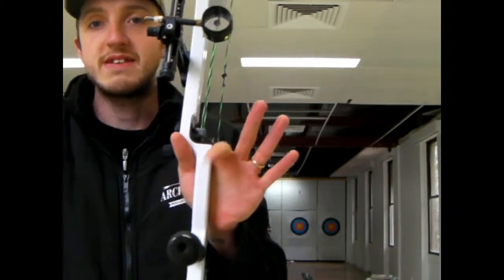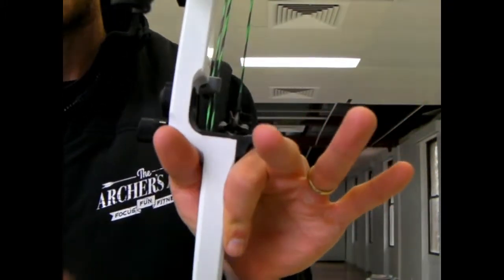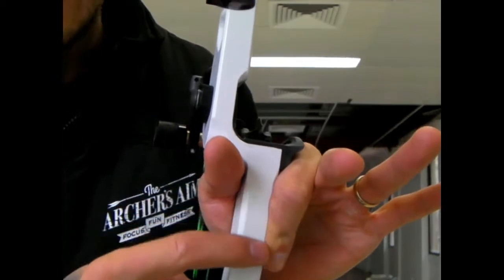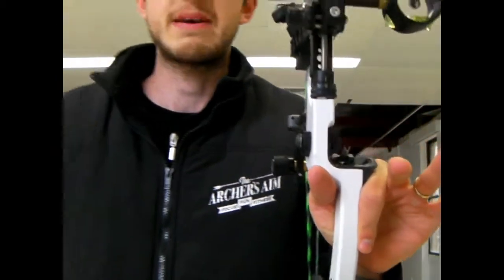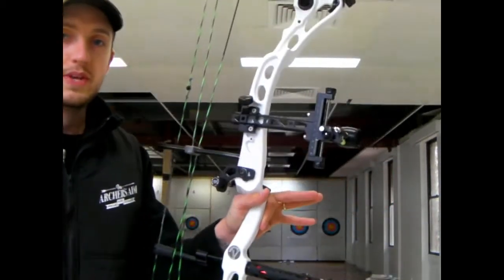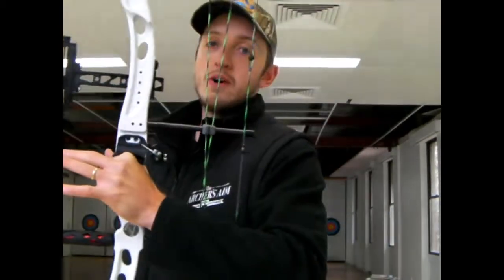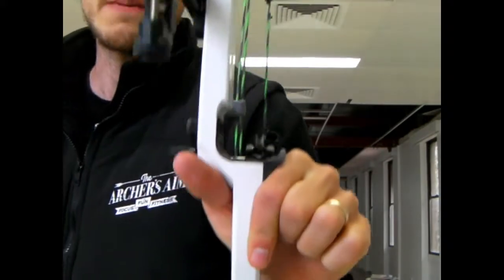The next thing is this index finger is going to run down the side of the handle — see how it's only just nicking the very edge of it and not pushing. All that's doing is stabilizing the bow handle. These three fingers, it's up to you: you can either leave them out or tuck them into your palm, so long as they're off the handle completely.